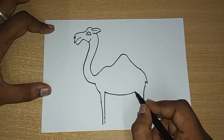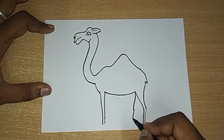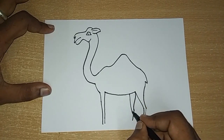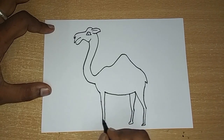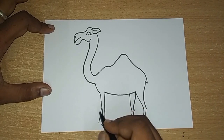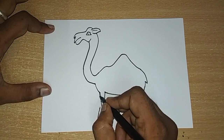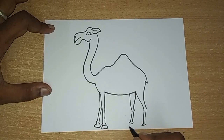Next, you have to do the back leg. You have to complete the back leg on both sides.